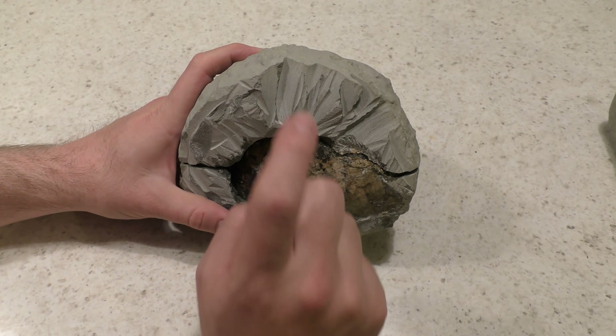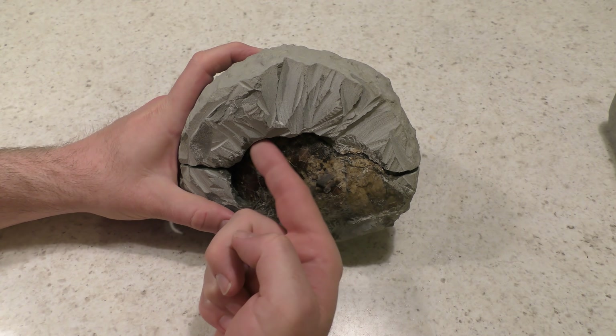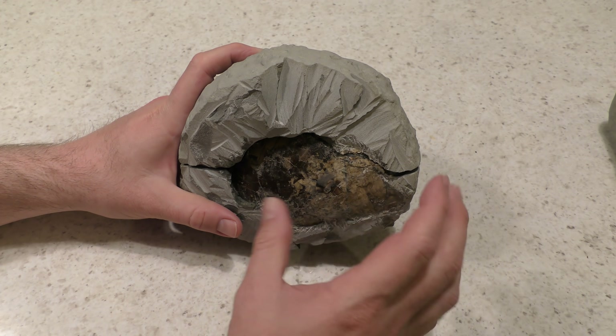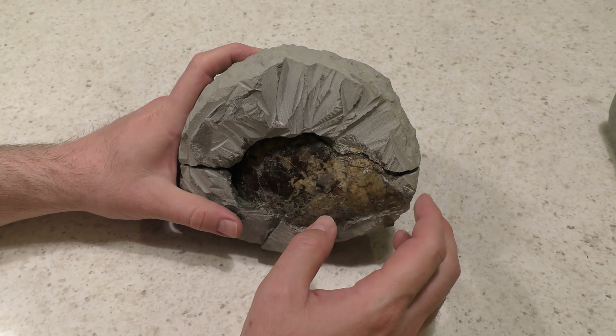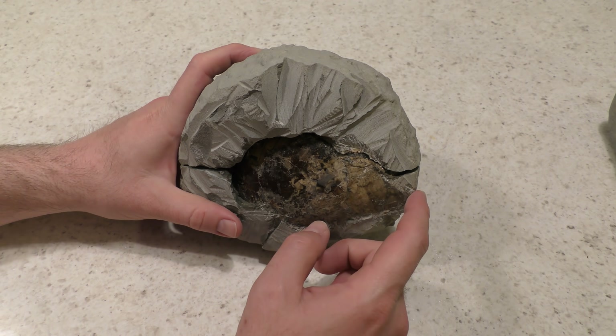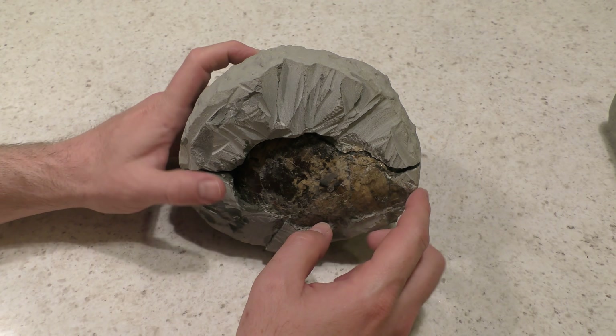It turns out it was quite hollow on the other side as well, so the shell has actually moved away from the rock over here. I got away with using the angle grinder because I was quite sure of the shape — there wasn't going to be a crab leg or something weird in a weird position that I was going to cut through. Well, that's enough talking. Let's see what it looks like.